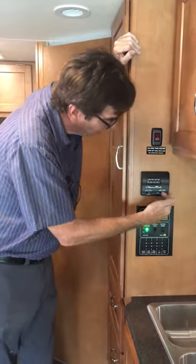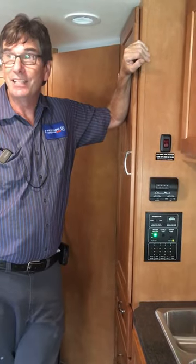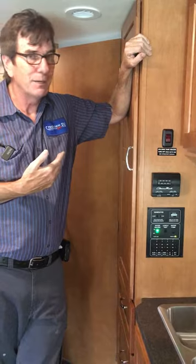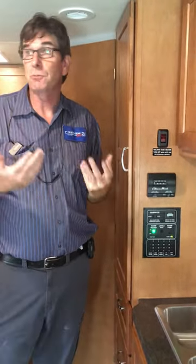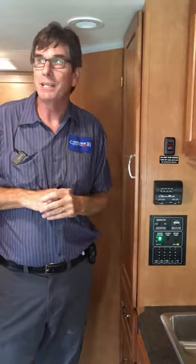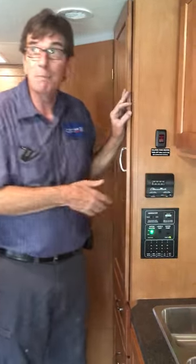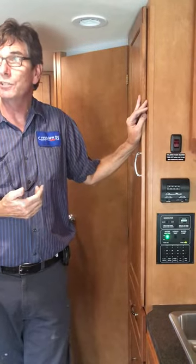If I turn it over here to auto, then the fan and the air conditioner will cycle on and off. But when it goes off and comes back on in this small area, you're going to know it — it'll probably wake you up every time. I normally tell people to leave it in the high position, in the on mode, on air conditioning.